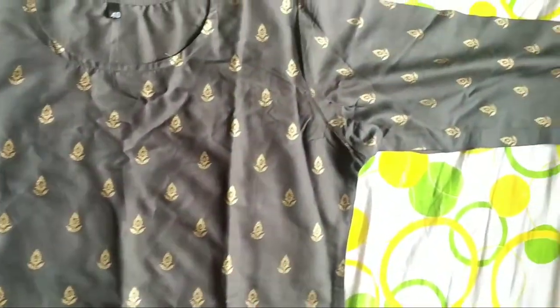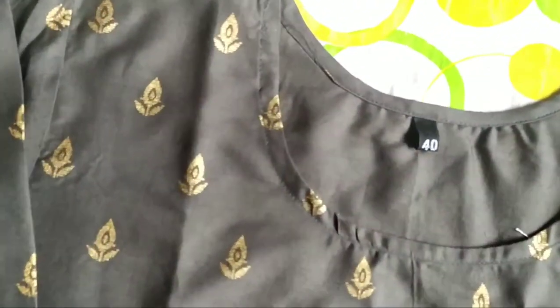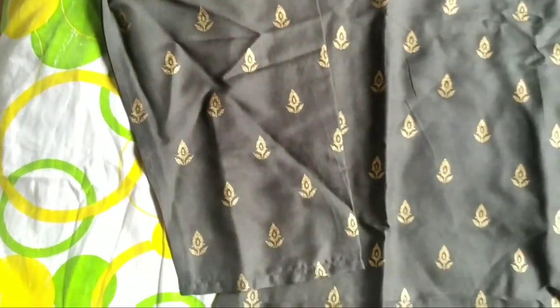The quality of these kurtas is really amazing, so you can definitely check them out if you are interested. It's all under 249 rupees. I'll be leaving the links down in the description box.